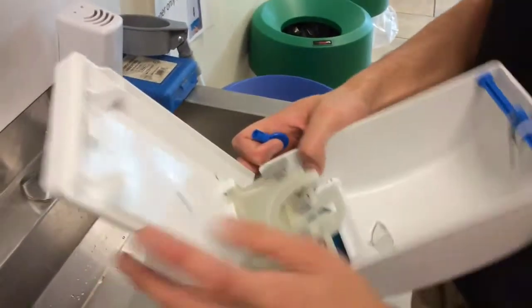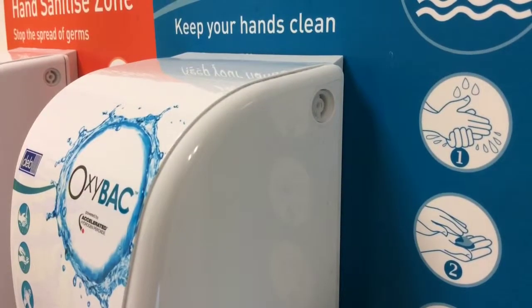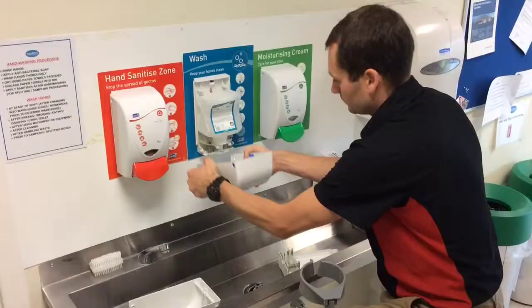You'll be supplied with a complete replacement dispenser, but all you'll need to change is the front. So using the key provided, remove the front of the new dispenser and fit it in place of the old one, clipping it into the pegs at the bottom of the unit.